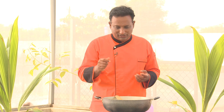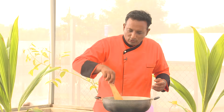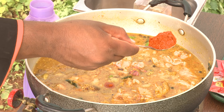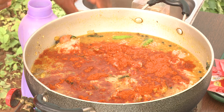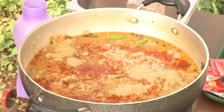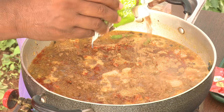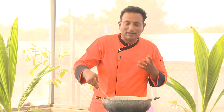Country chicken takes at least half an hour to cook, whereas regular poultry chicken can cook in about 10 minutes. Add the country chicken pieces and let this cook for at least 30 minutes so the chicken is cooked nicely. Add chili powder, and if you want you can add some crushed pepper at the end. Add coriander powder, cumin powder, and some more organic garam masala. We're going to let this cook on a slow flame for at least 30 minutes to get the best aroma.